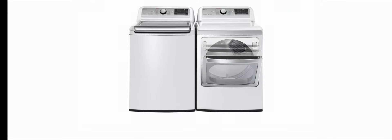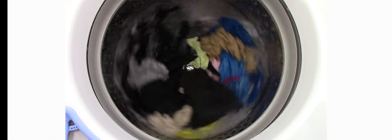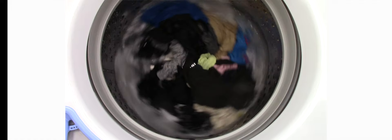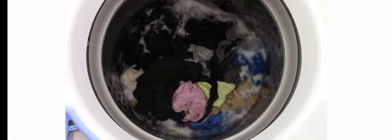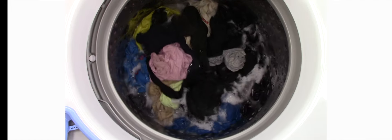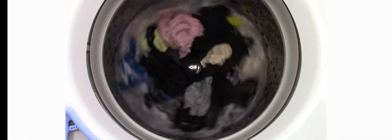This washer was kind of an enigmatic machine. I had some good results on some things and some terrible results on others. With my regular laundry, it did a pretty darn good job. I had no troubles getting any dirt or stains off my clothes, and it seemed to do a very solid job rinsing. But that's kind of where the good news stops.